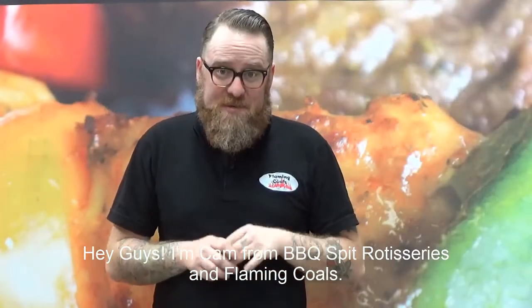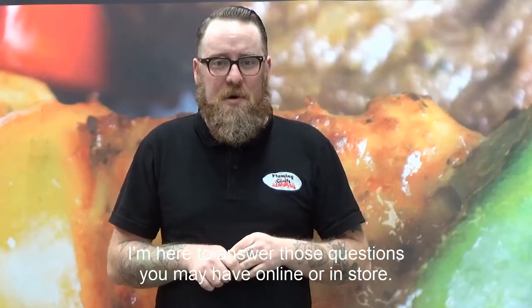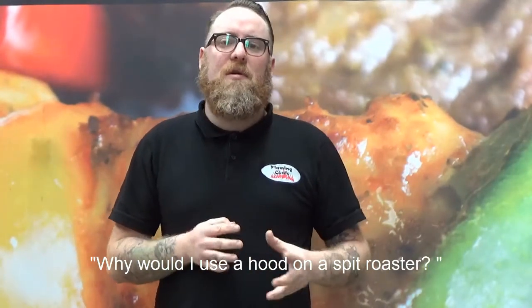Hey guys, I'm Cam from BBQ's Spit Roaster Series and Flaming Coles. I'm here to answer those questions you may have online or in store. A question we often get asked is: why would I use a hood on a spit roaster?